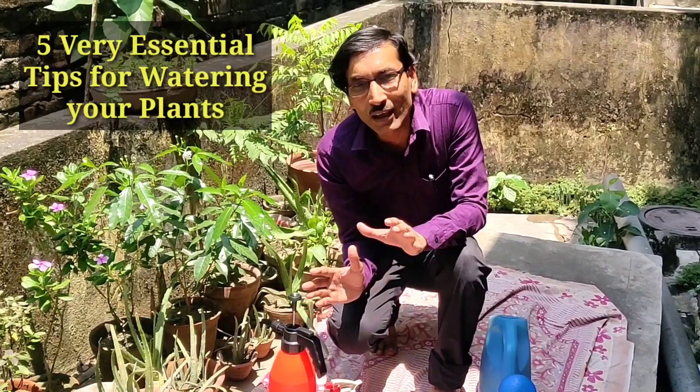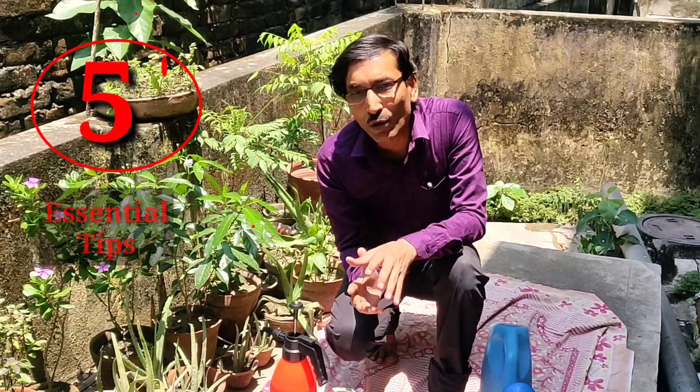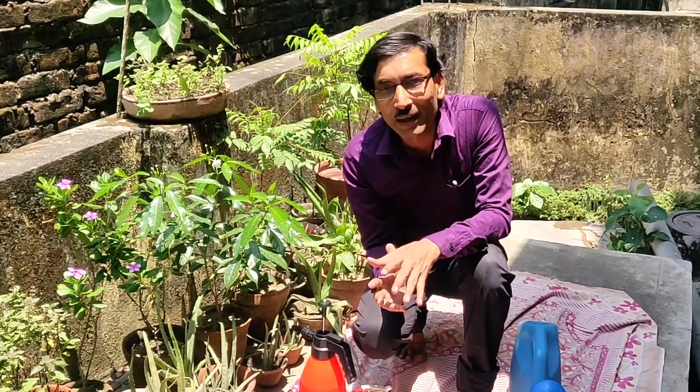I come across different questions on how to water. There are several doubts, so I am clearing all your five important doubts: how to water it, how much to water it, when to water it, which equipment you should use — everything will be cleared.